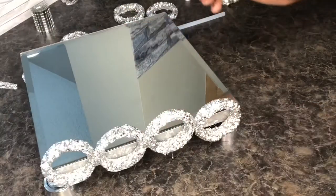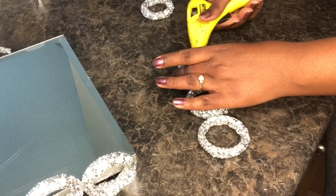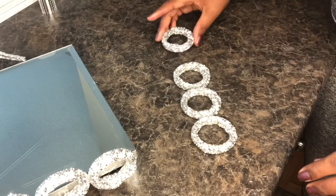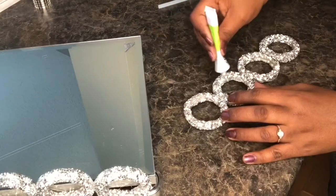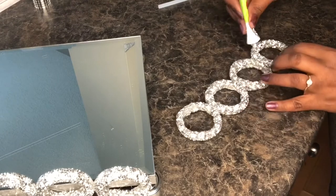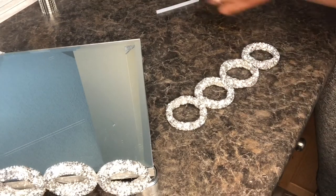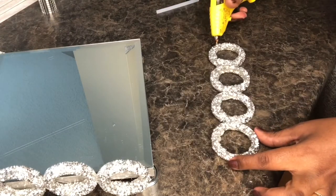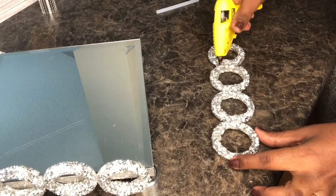Just a heads up: if you're putting your shower curtain rings on the mirror, make sure that you have something to use for measurements, because you want to know exactly how you want them from the bottom and how you want them coming out of the top. Otherwise they will not be leveled. I had to put them all together first before placing them, because the first time I wasn't happy with how they looked and had to remove and re-line them up on the ground.